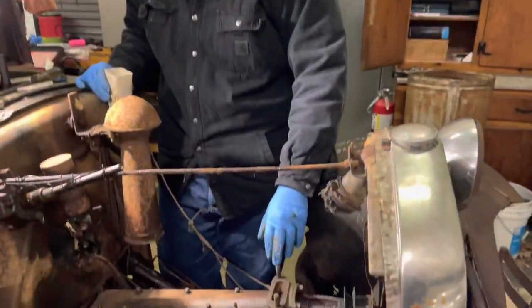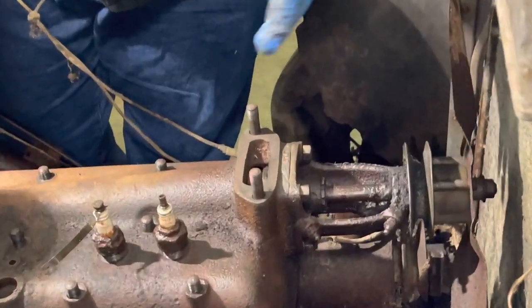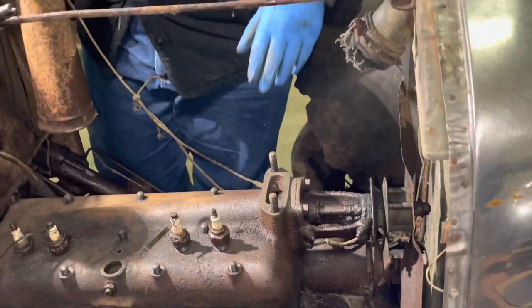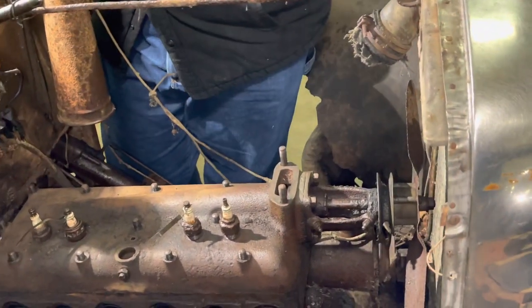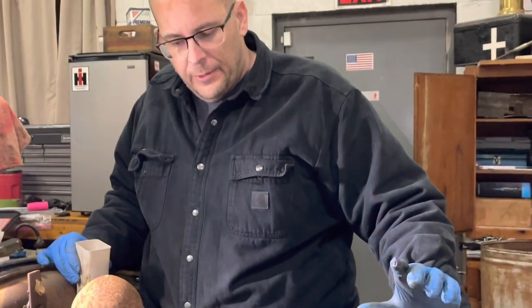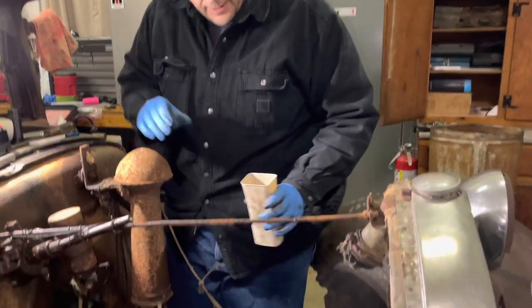We have the neck off - the top part of the water jacket. As everyone had indicated, that head is on pretty tight. So we took a wire brush and cleaned around all these studs. I'm just going to pour a little bit of acetone and ATF around each one of the studs and hope that it works its way down to loosen things up.